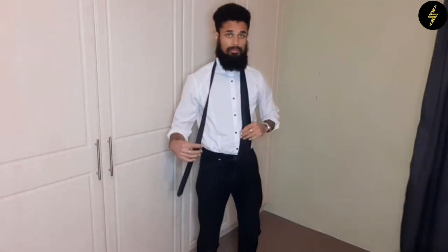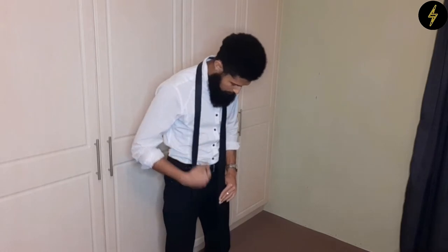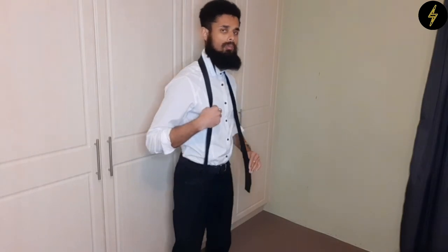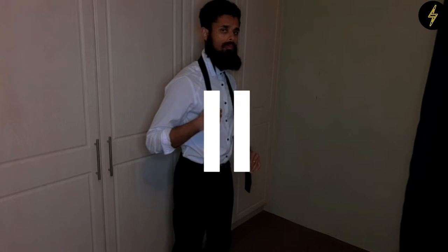Step one is getting the length of your tie right. You want your tie to be sitting right above your belt buckle — not up here or down here, just above your waist. To get that length right, bring the thick part of your tie just a bit lower than your groin area. For me it's usually about this low.